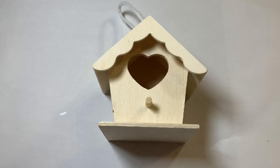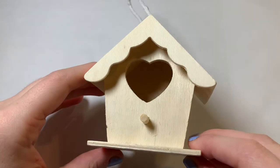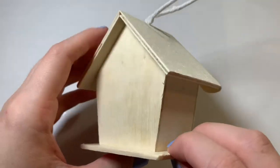Hello everyone and welcome to the Valentine's Day special where I'm going to be turning this birdhouse into a Valentine's Day themed birdhouse. Before I begin, be sure to like and subscribe and let's see what I can come up with.